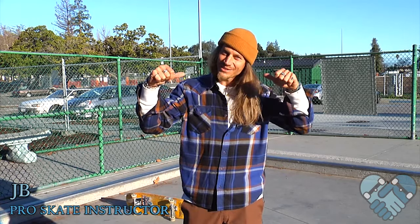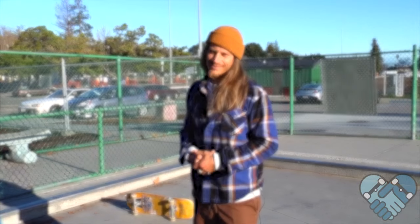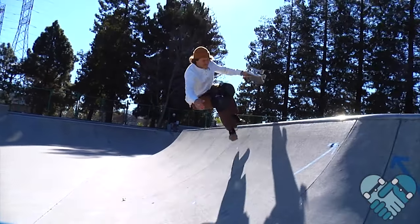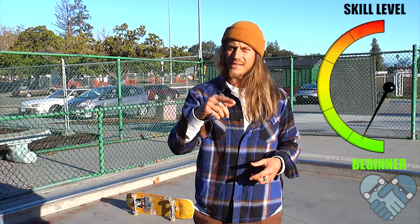What's up guys, welcome back to another edition of Skatepark Legends with me JB, here at the Sunnyvale Skatepark. Today I'm going to teach you guys how to do early grabs. The risk level for this trick is low and the difficulty level for this trick is easy.